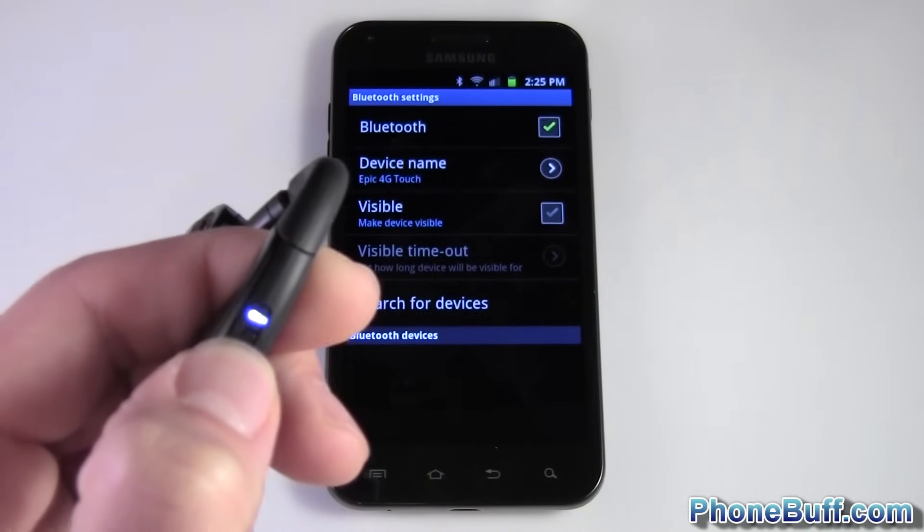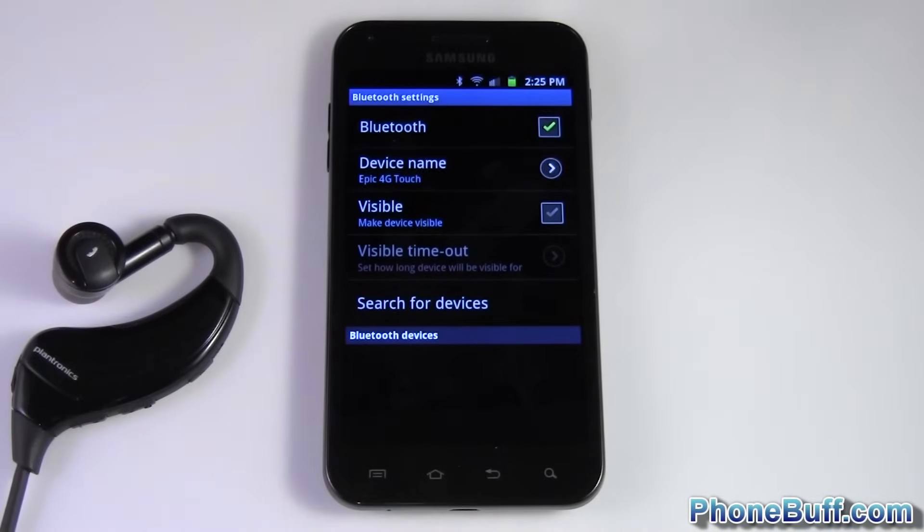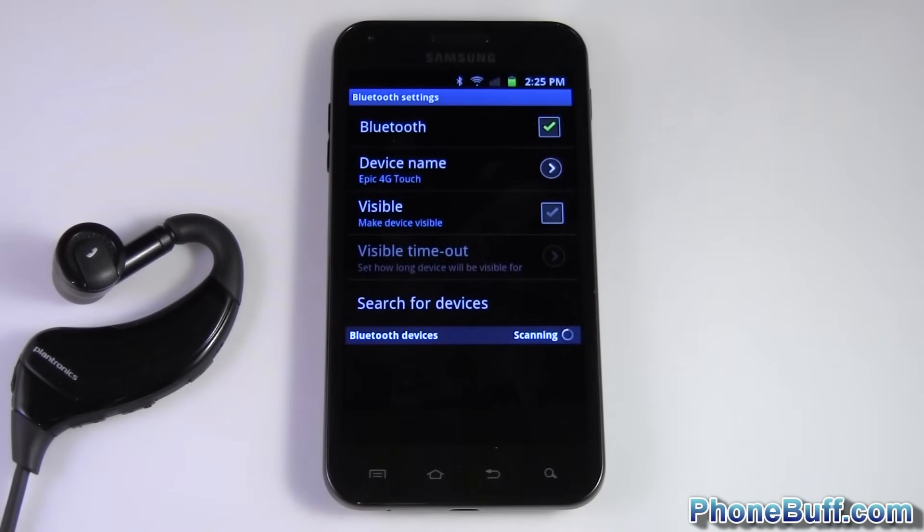I'm pressing and holding the button — I've turned it on but I'm still holding until I see it start flashing. Now I let go and let's see what the phone is doing.